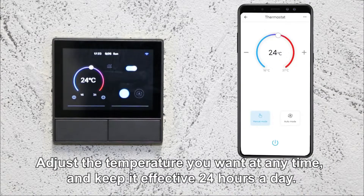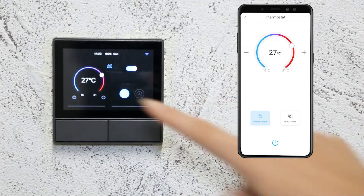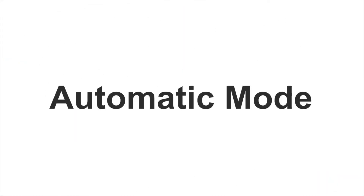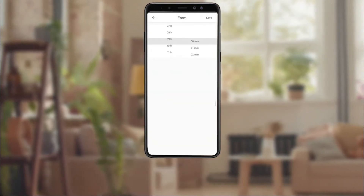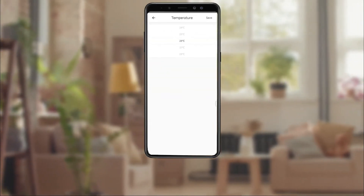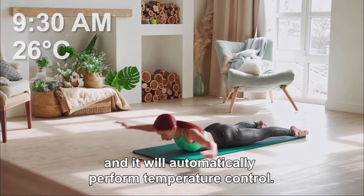Adjust the temperature you want at any time and keep it effective 2–4 hours a day. Set the desired temperatures for different times in the app, and it will automatically perform temperature control.